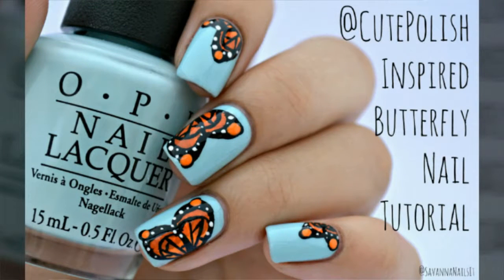Hi guys, it's Savannah here, and today I'm going to be doing a tutorial on a cute polish inspired butterfly nail design.